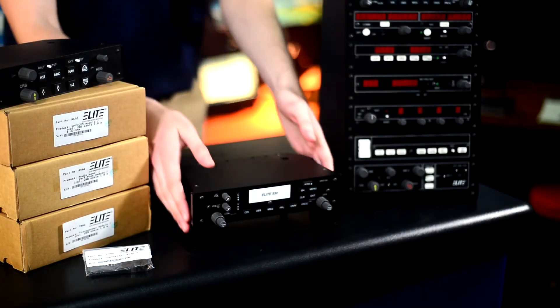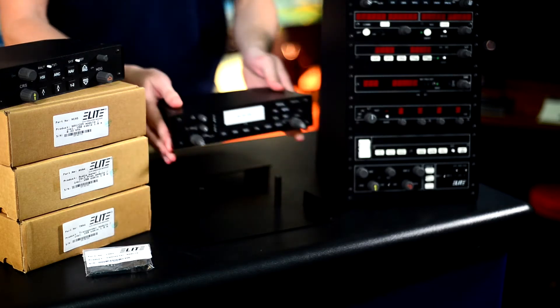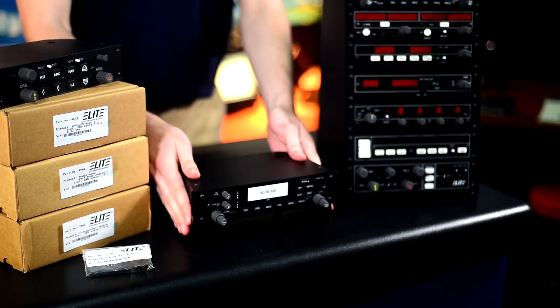Elite Standalone Modules are going to allow you to purchase the modules that you prefer rather than buying an entire avionics stack at one time. With the base module, you will be able to assemble these modules on top of each other at any pace you want. If you would prefer to buy one a year, you can always add to this stack.